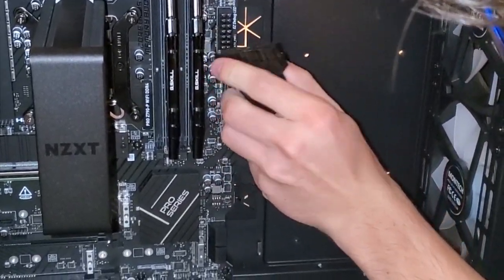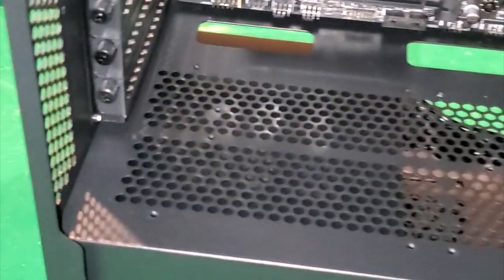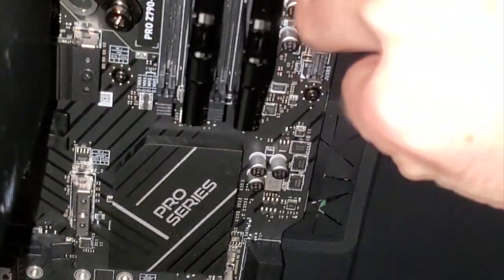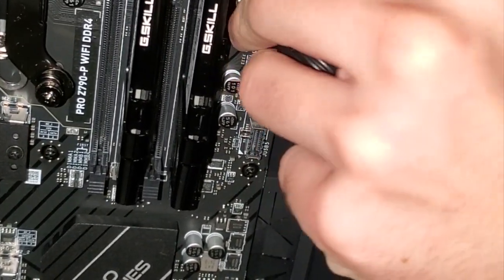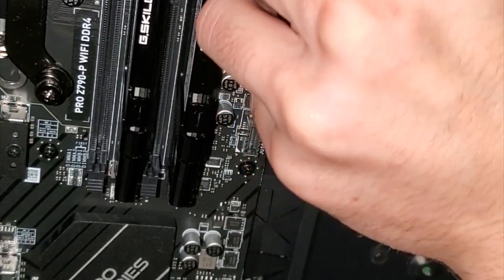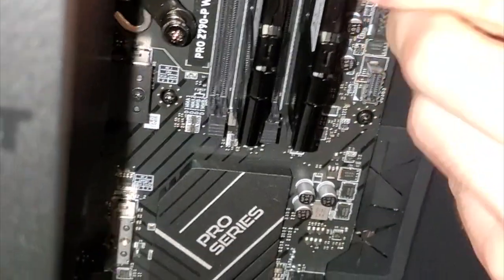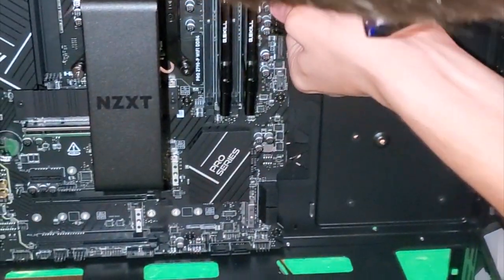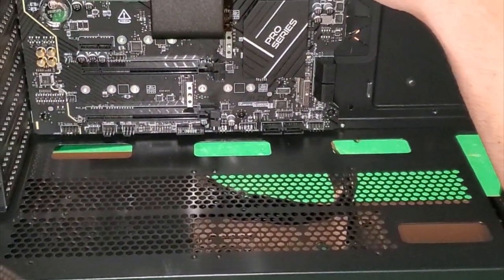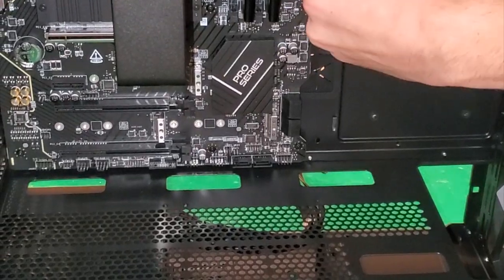Spin it around - there we go, I have it the right way. This is going to come down through here - I think it's in. No, it hadn't clicked yet - oh, there we go, just clicked! I just had to push it in on my side. We heard it click.